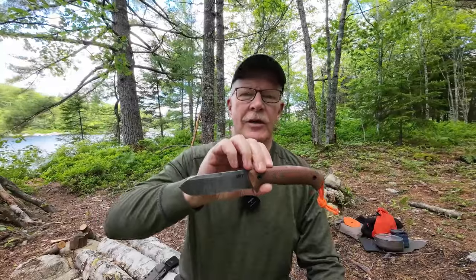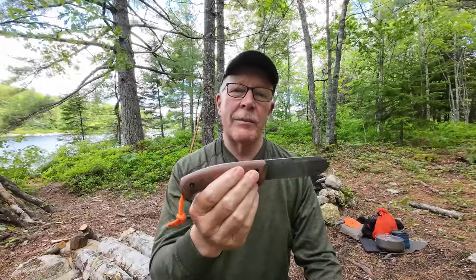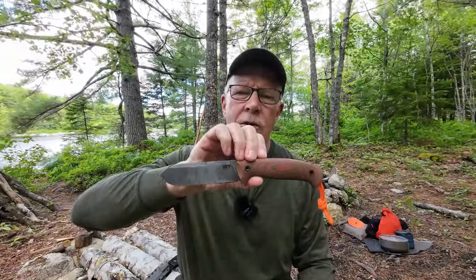This is the UniHeart, designed and produced by Vic Linn at WorkTough Gear. If you're interested in hearing more about this Kephart-inspired knife, keep watching. Just before we get started, I do want to thank Vic at WorkTough Gear for sending out the UniHeart so that I could share it with you.